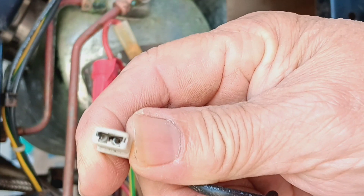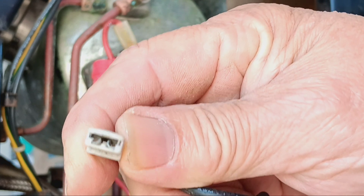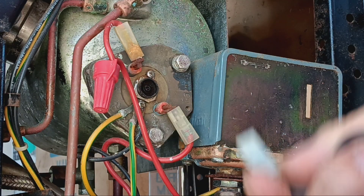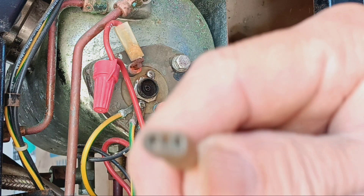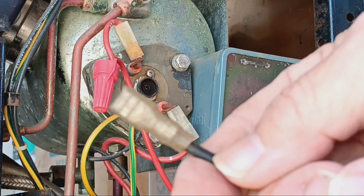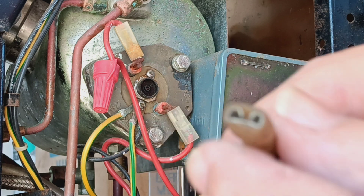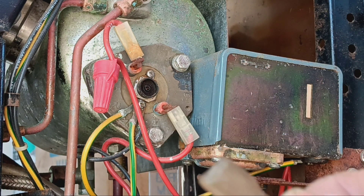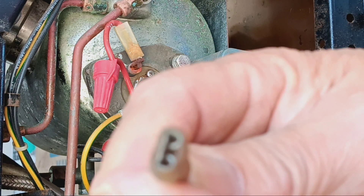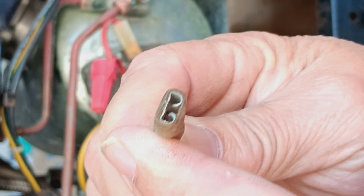This is the new style plug and the metal is pretty thin if you look at it. Now here's the old style — this is really heavy duty. The insulation is thermally rated and you can see inside it's a lot heavier, much more heavy duty construction.